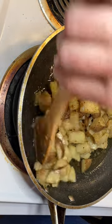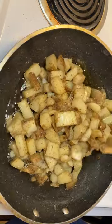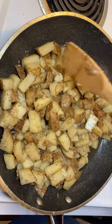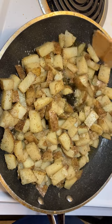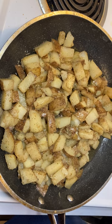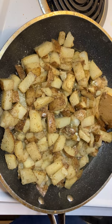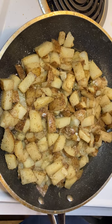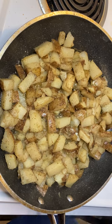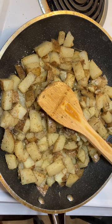I put like a cup of water in with these potatoes so the water would cook them down and get them soft that way. The water will help cook the potatoes and make the food taste better. Otherwise you might have to stand here and wait forever and ever for your food to get done.